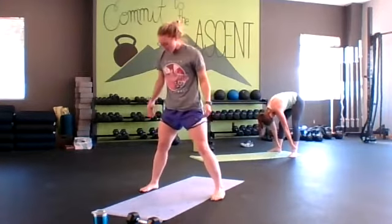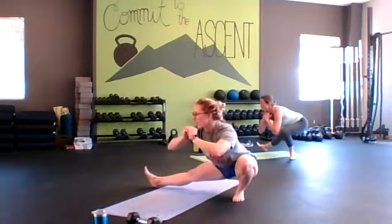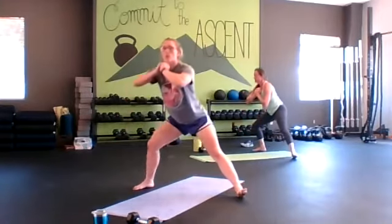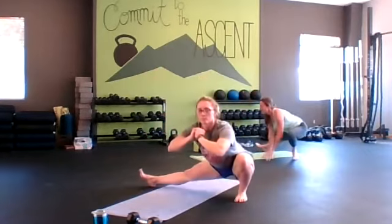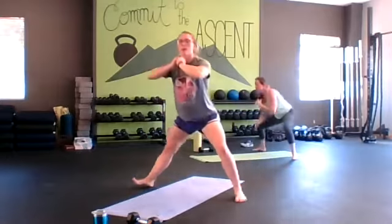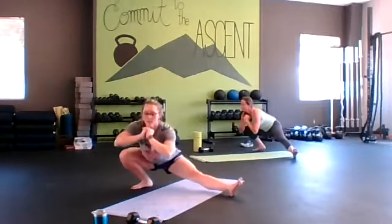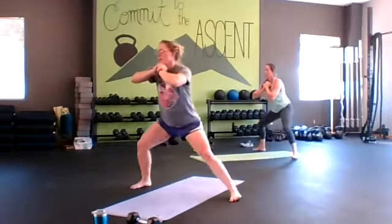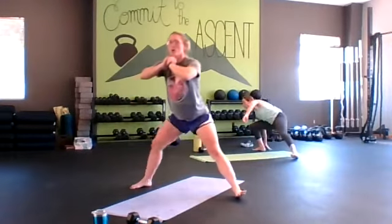Let's get into a Cossack squat — wider stance, send that hip back, load that leg, other leg is long, toe comes up, and switch. Taking your time, quality reps, breathing through. Inhaling down, exhaling back up.